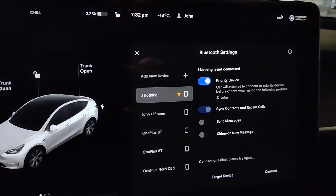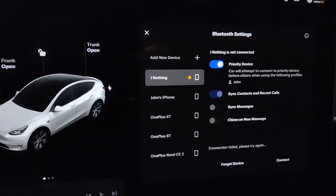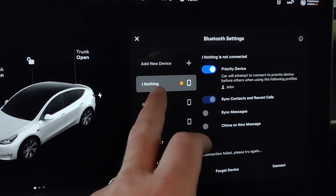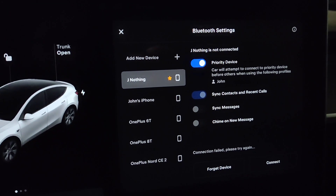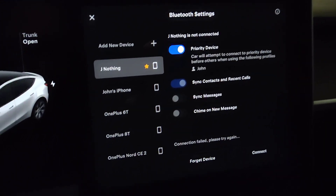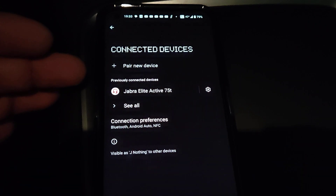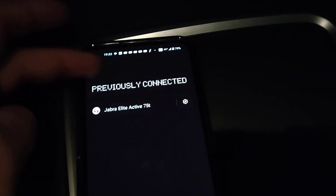I just got a new Android phone called the Nothing Phone, and I'm going to pair it with my Tesla. Pairing isn't always easy — I already tried and it was unsuccessful. The Android device is not showing it as a previously connected device, so it seems pairing failed for some reason.